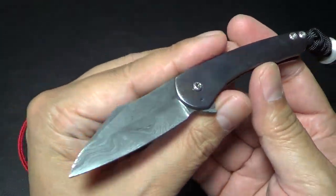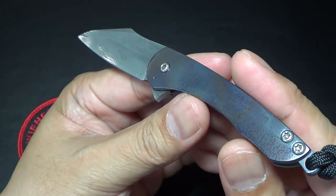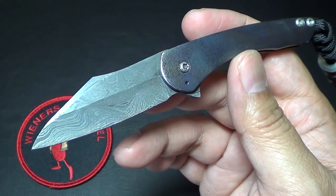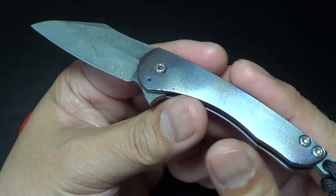Hey folks, got a new knife for you. What I have here is the Rob Carter Cricket. If you follow Rob on Instagram, you might have seen his posts on this. I think he was posting this even before Blade Show this year, because I got to check him out at Blade Show this past June. And as soon as I saw it, I was like, wow, I gotta have one of these.